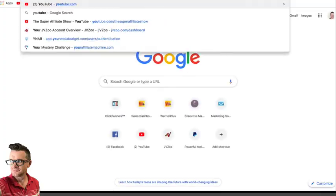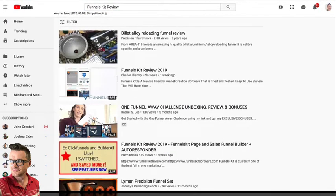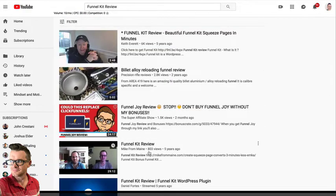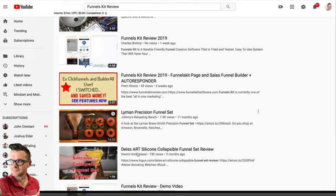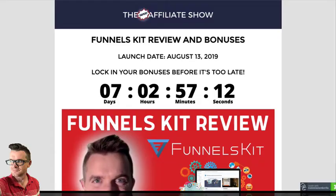What I will tell you is, go to these other affiliates and look for Funnels Kit reviews. I'm just letting the cat out of the bag — just letting you know this is what's happening in this business. Affiliates are no different than the product vendors. We are doing reviews of these products so that you click through our links and we get commissions. So I'm just letting you know that, okay?